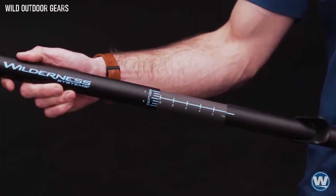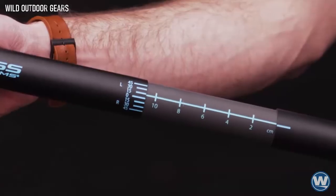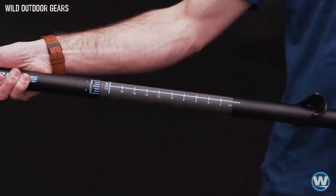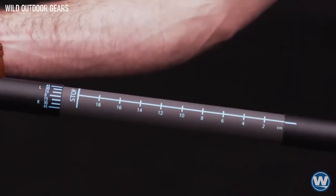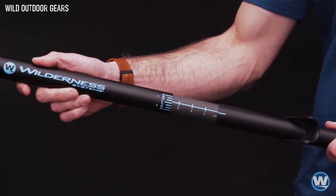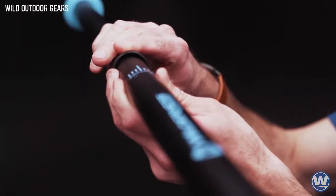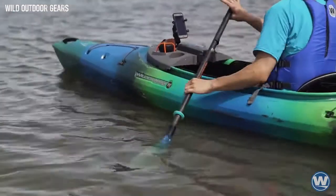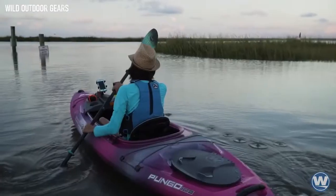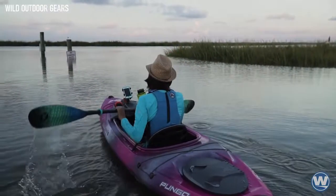All Pungo Paddles include the rock-solid lever-lock adjustable ferrule system featuring infinite feathering options and up to 20 centimeters of fine-tuned length adjustment. With the simple flip of the low-profile lever, the Pungo Paddle can be adjusted to fit virtually any paddler, model of kayak, or stroke style. Achieve sustainable power without flutter or fatigue with the Wilderness Systems Pungo Paddle.